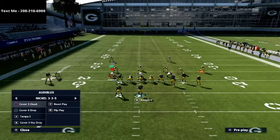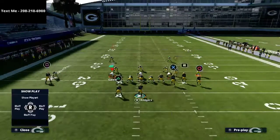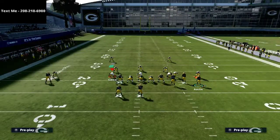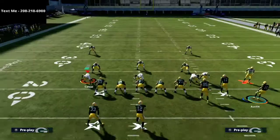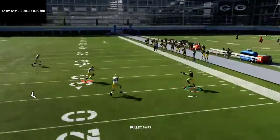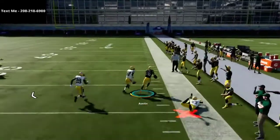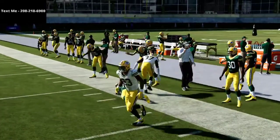Where this play becomes phenomenal is that it can really work against any deep coverage you're going to face. Going to cover four drop, the window at which you throw is a little different — you'll have a bit more of a window at the beginning. Snap in motion, get him out, and it's a nice easy laser right off the bat, a quick-hitting passing concept to move the ball up and down the field.